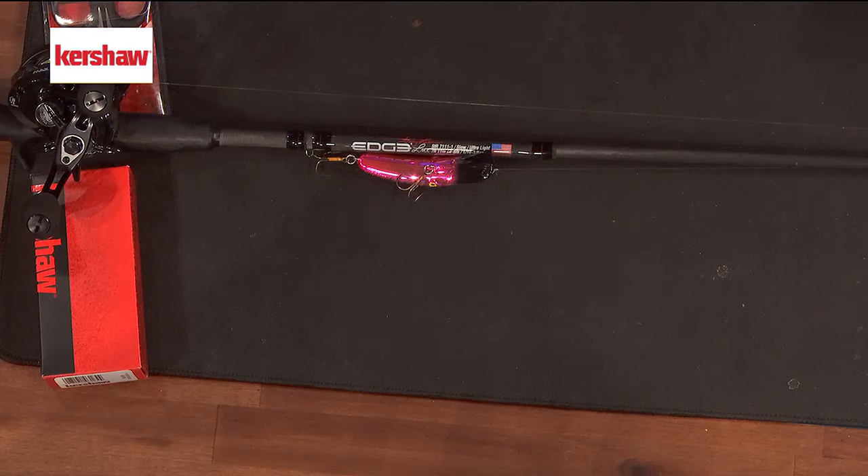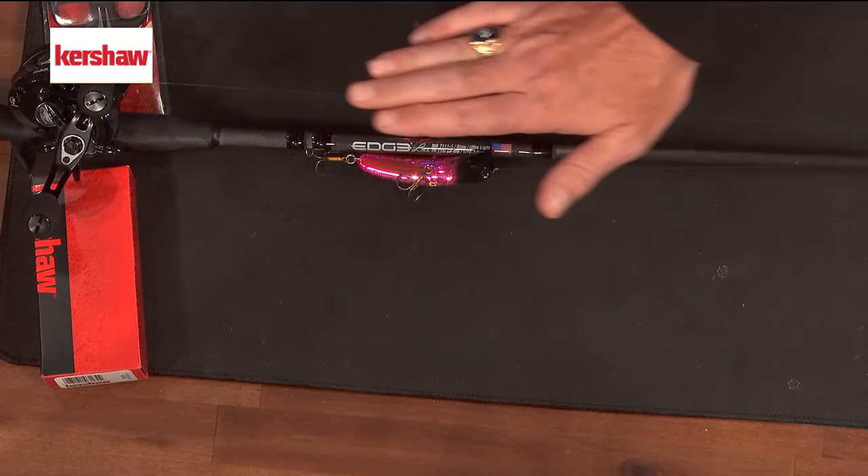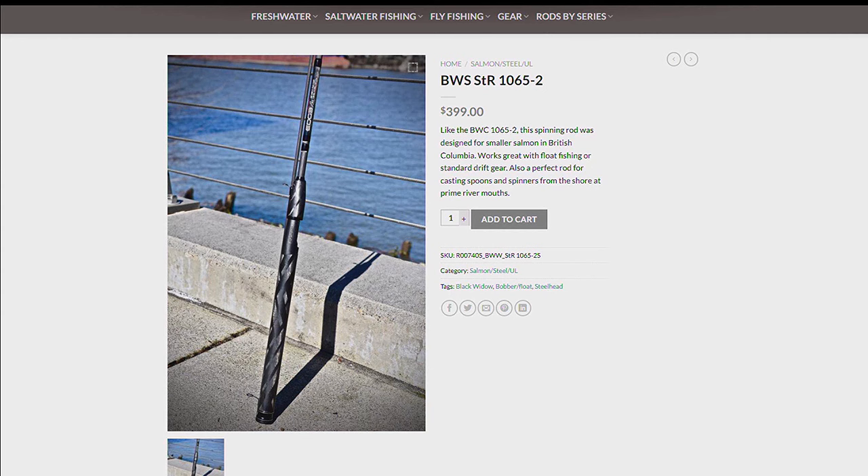It is not. This rod is absolutely the best — and that's not the one I have here, so I'll get to this one in a second. I want to show you the numbers because that's the other part of the question. That BWS 1065-2 is the Black Widow line — it's my favorite. I love the Silver Widow as well, don't get me wrong, but the Black Widow BWS 1065-2 is the spinning rod.